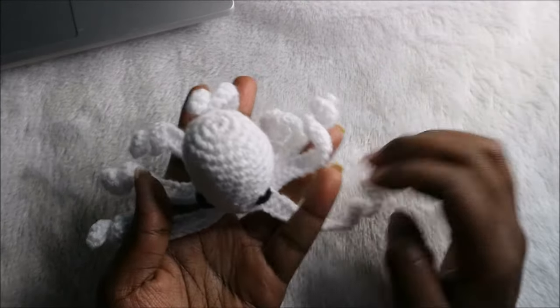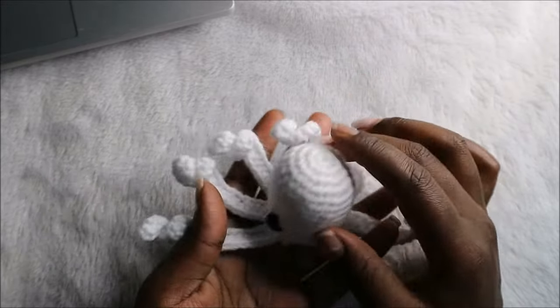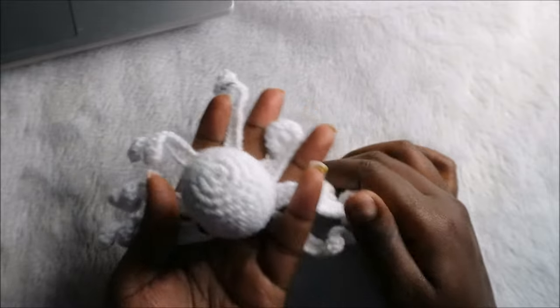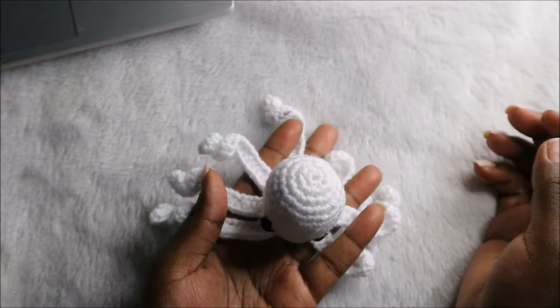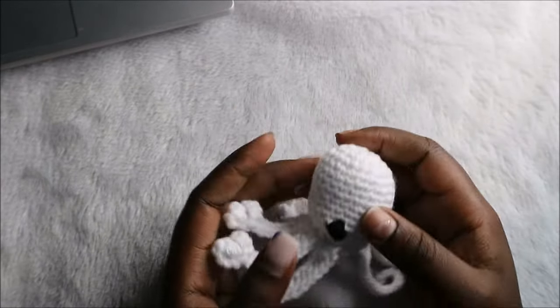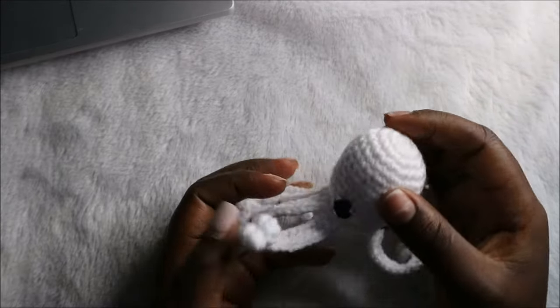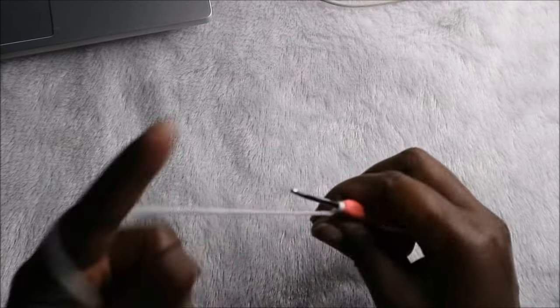Hello guys, welcome back to my channel! Today we are going to make these very cute little octopus. Get your materials ready and let's get started. We're going to start with the head.